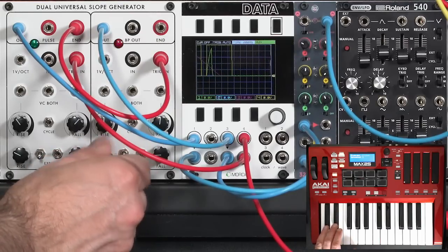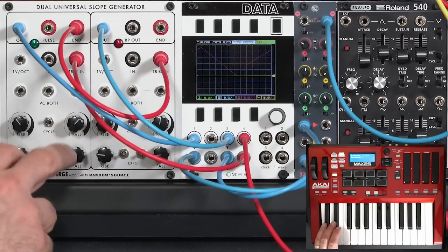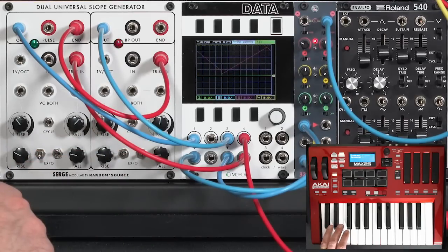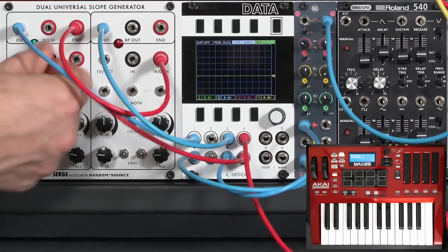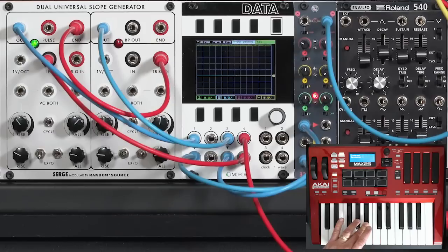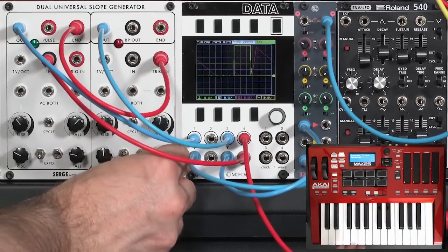There's a rebound or very gentle second swell after the initial attack. Switching from trigger input to the normal IN input lets me sustain notes. When I release the key and the fall finishes, it triggers the second envelope for a slow second swell — great for creating a pluck sort of sound.